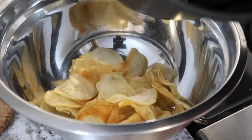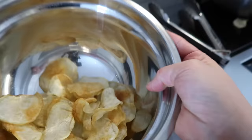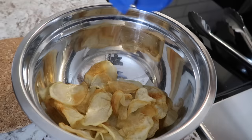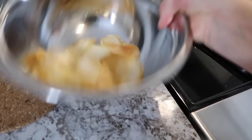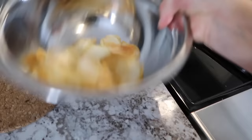That extra minute is all these chips needed — they're all ready to go. I'm just going to season them with a little bit more salt and give them a shake. These came out so perfect, I'm so excited to try them!